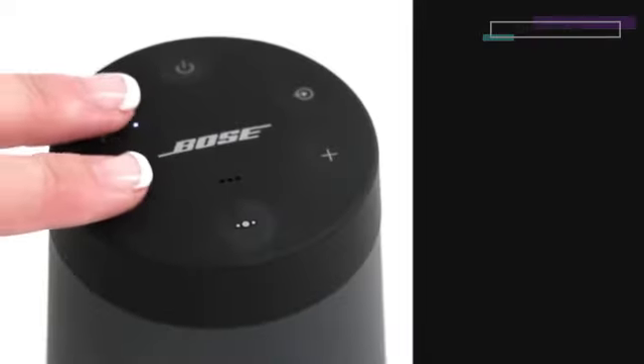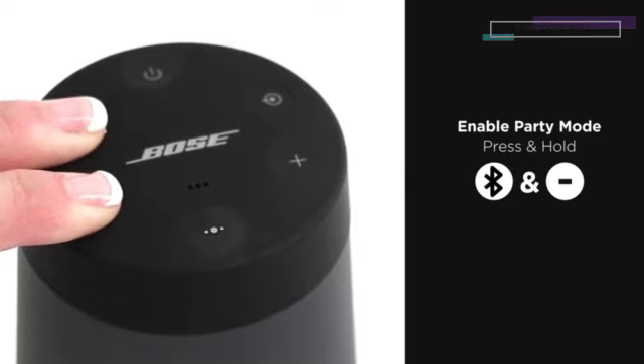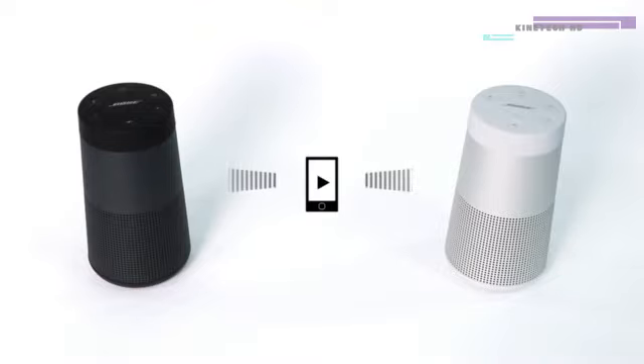On the other speaker, press and hold the Bluetooth button and the minus button simultaneously. Release the buttons when the speaker emits a tone. After 10 seconds, you'll hear 'Party Mode' from both speakers. You will now be able to play audio in unison using your device.